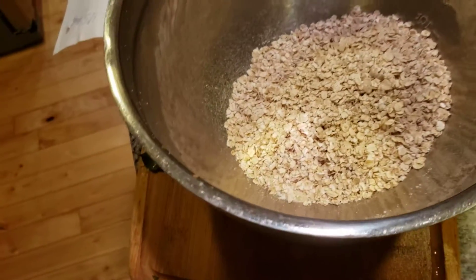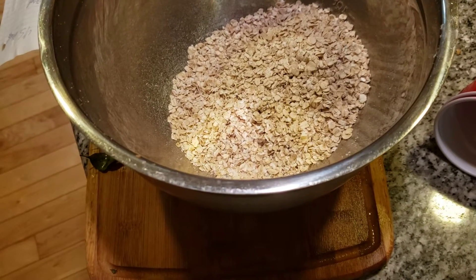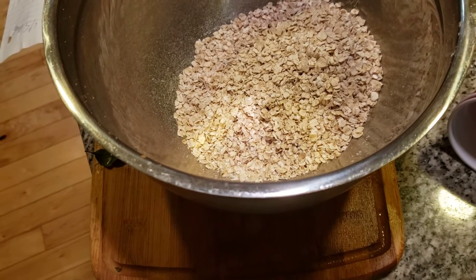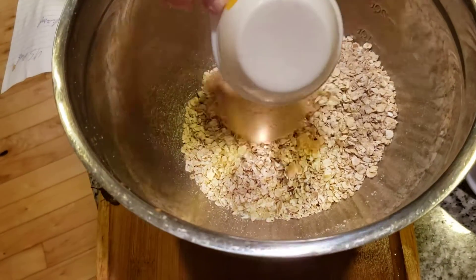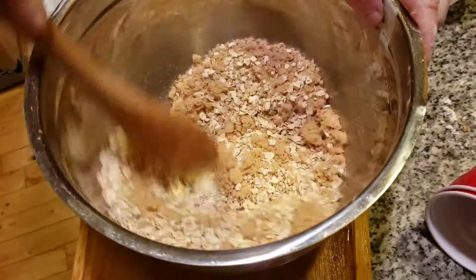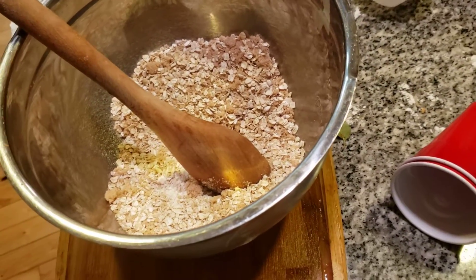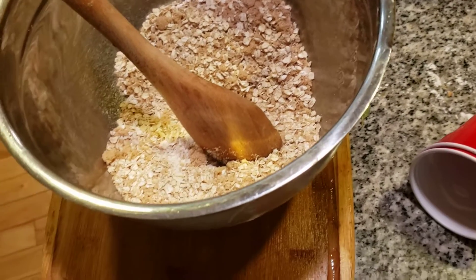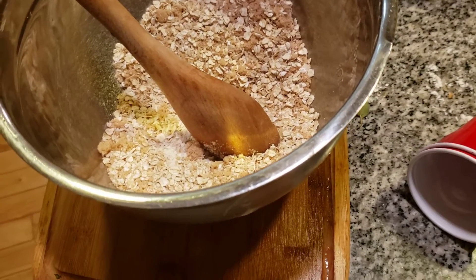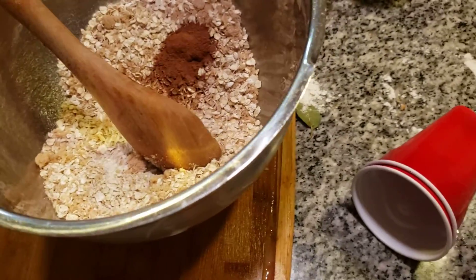Now we're adding in a half a cup of brown sugar. You've got to do it to the T — you need to follow the recipe. One-half cup of brown sugar. Now I want to mix it together before we go to the cinnamon. The next thing is to add in about a teaspoon of cinnamon. Mix this together.